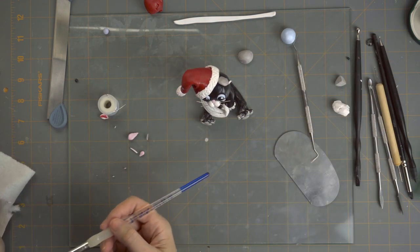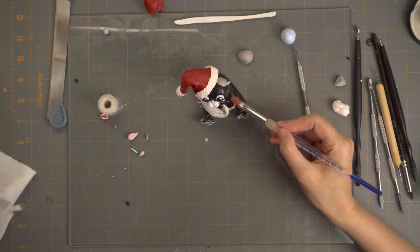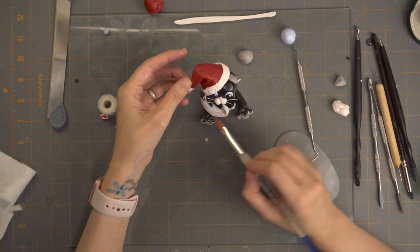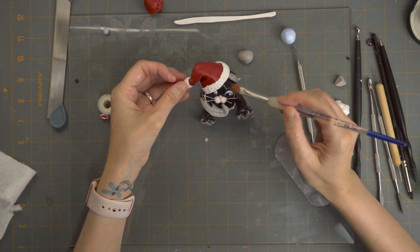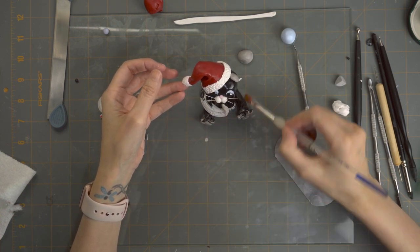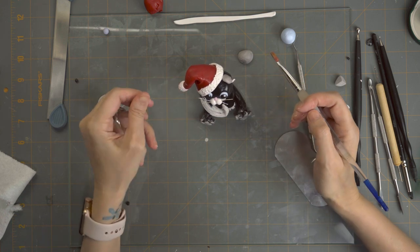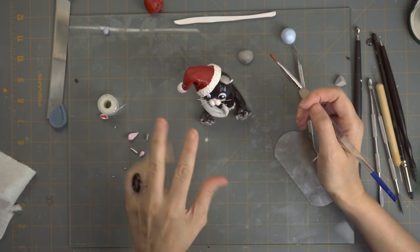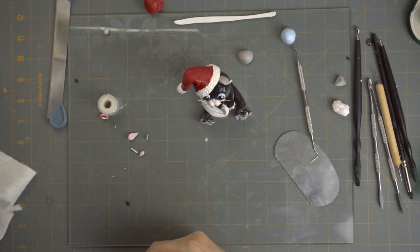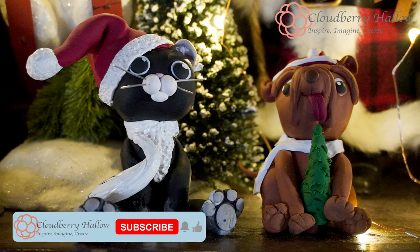Now we're going to add some clay softener to take off the fingerprints. All right, look at that! We bake at 275 degrees in the oven for 25 minutes — we want it in for 25 minutes because it's a little bit thicker in the body. And there you have it — Max the Christmas cat! We hope you enjoyed this video. Please hit the like and the subscribe button, and we hope to see you next time on Cloudberry Hollow.